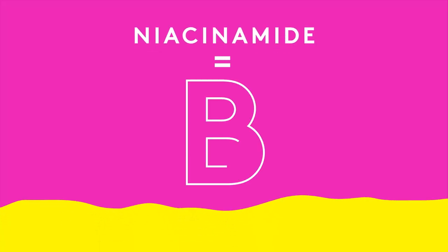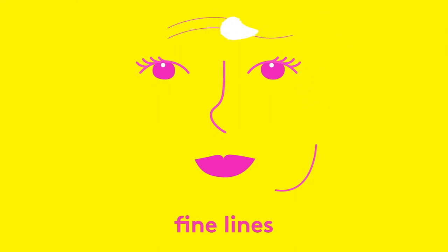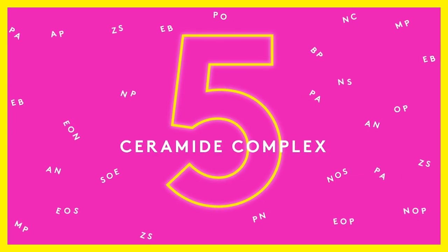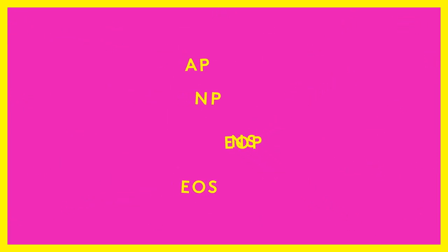Niacinamide helps strengthen a stressed, compromised skin barrier to improve the appearance of fine lines, wrinkles, and skin laxity. A five-ceramide complex helps maintain moisture balance while protecting skin against water loss.